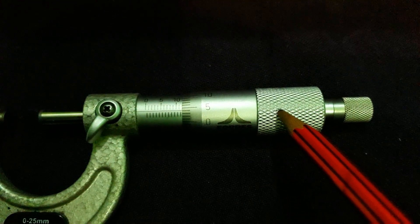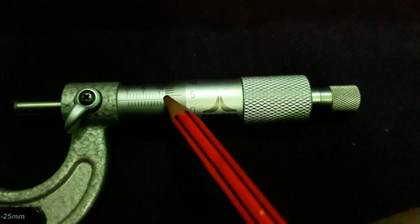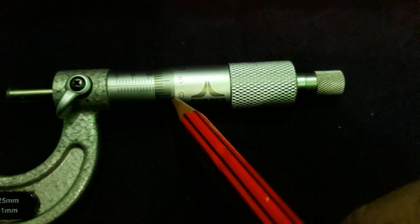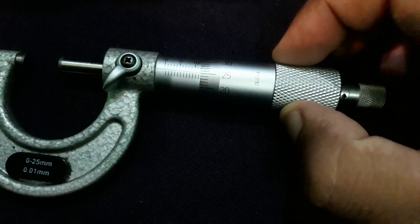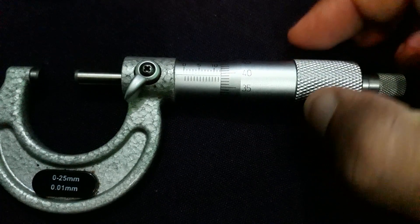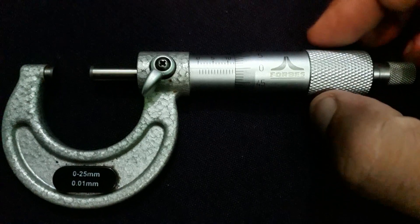The thimble can rotate — when we rotate it, the spindle moves forward and backward. On the thimble we have divisions graduated on it, and these are a total of 50 divisions: 0, 5, 10, 15, 20, 25, 30, 35, 40, 45, and back to 0. So the total divisions on the vernier scale are 50.